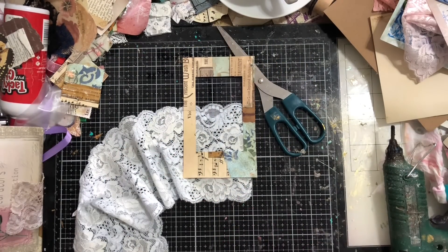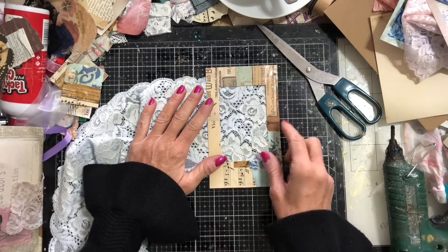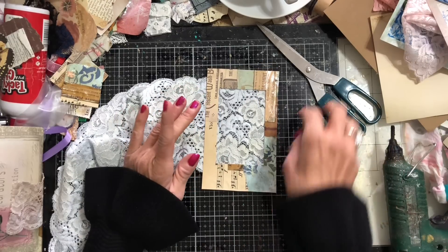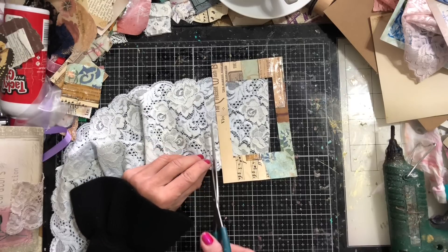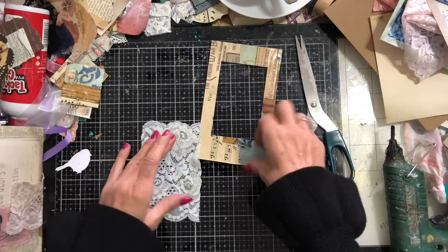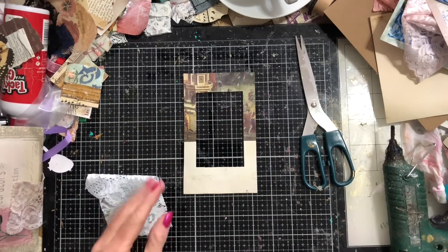That gives you a nice big rectangular window. It's a quick and easy way to get rectangles — I'm really lazy and I don't want to get my Big Shot out. I don't even think I have a rectangular die that would work for this anyway. Now I'm placing the lace over, trying to be frugal because I've realized I might not have enough to complete the series. Just snipping it down to hopefully go into that window.